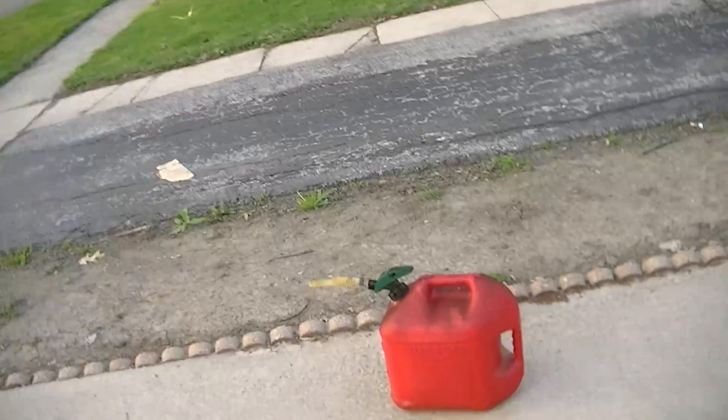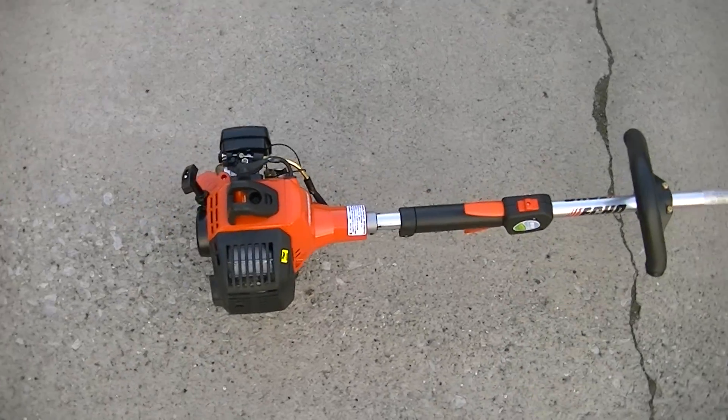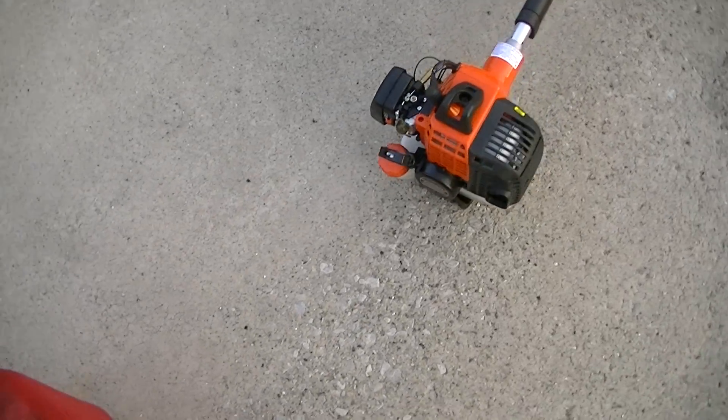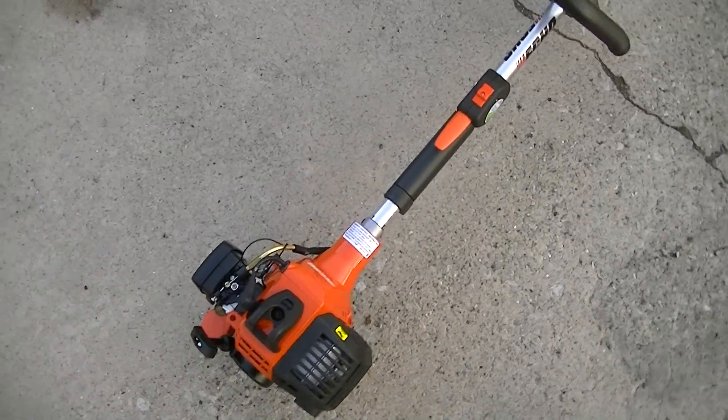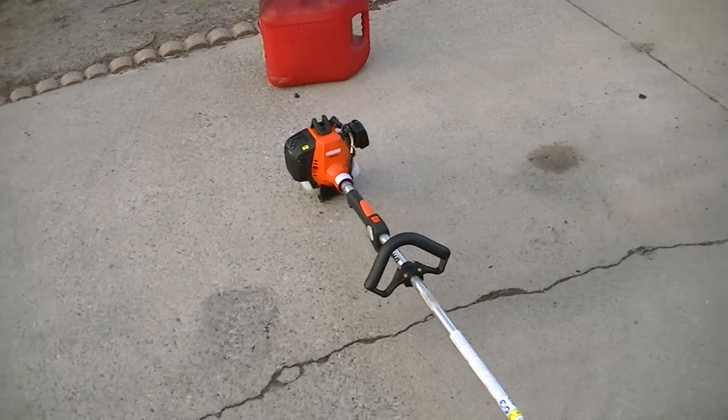This particular trimmer ran me about $279, and I got it from an ECHO dealer — not from Home Depot or anything like that — because I'm a big supporter of the ECHO, Stihl, and Husqvarna dealers.